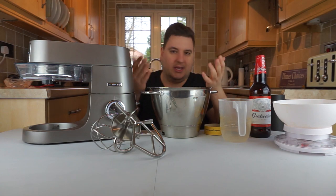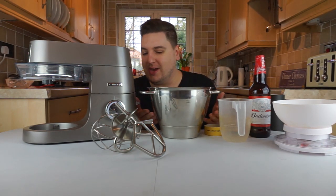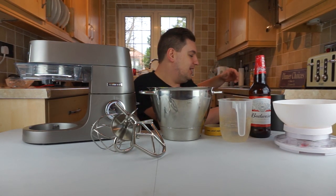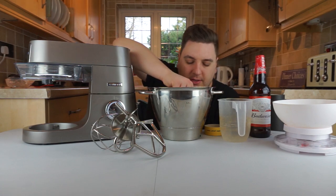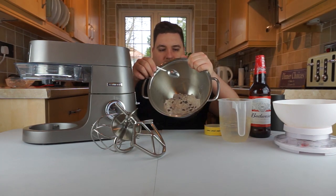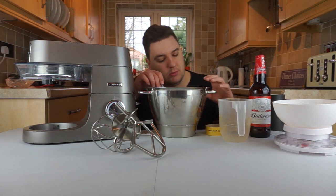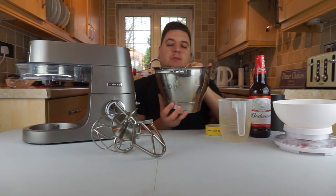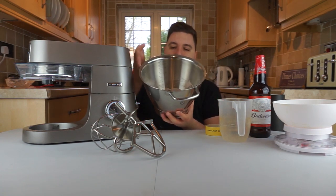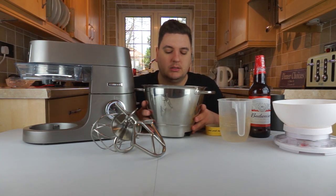I'm actually quite enjoying this — cooking and reviewing cooking products is quite fun. It says mix with a spoon lightly first. There are chocolate chips on the inside to mix around with the powdery cookie mix. The bowl has measurements on one side in litres and on the other side in fluid ounces and cups, so you know how much of your ingredients you're putting in.